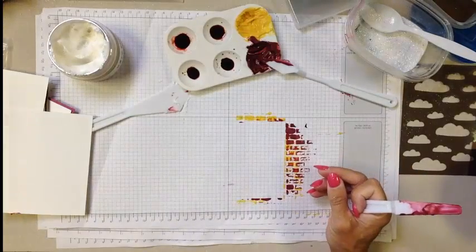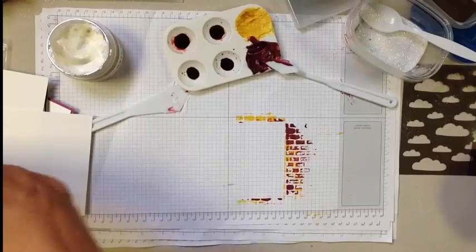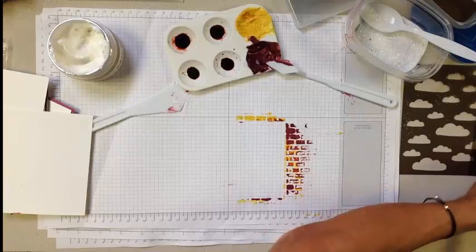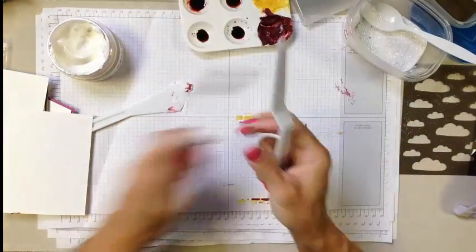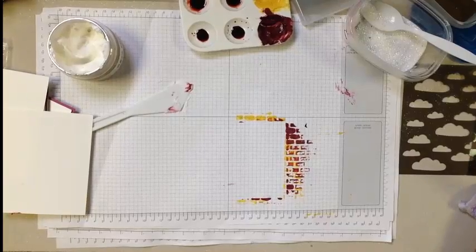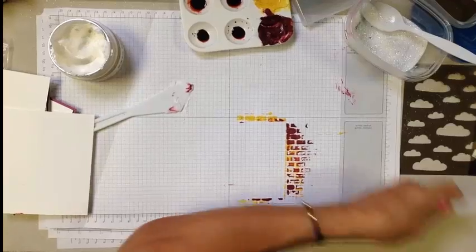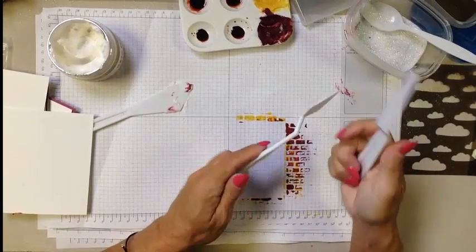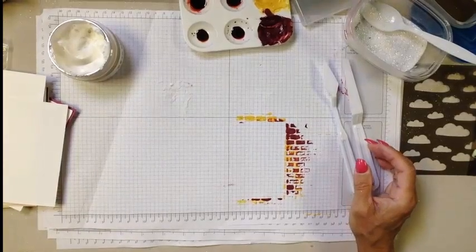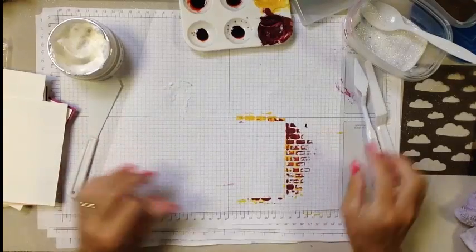Let's set that aside to dry and rinse off the stencils. If embossing paste ends up drying on your stencils or brushes, you can either just pick it off or put them back in warm water and they'll soak off really nicely. The warmth seems to be the key to that.